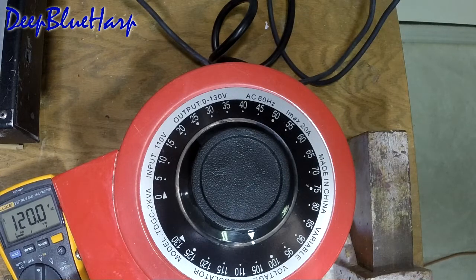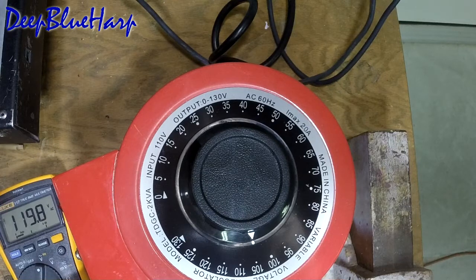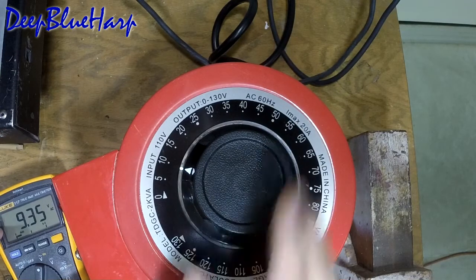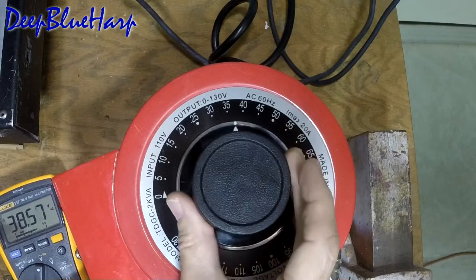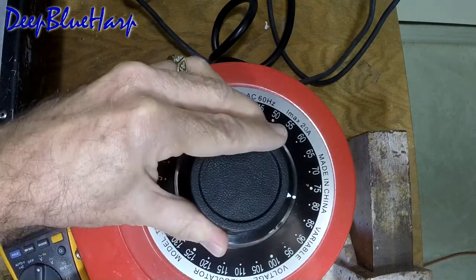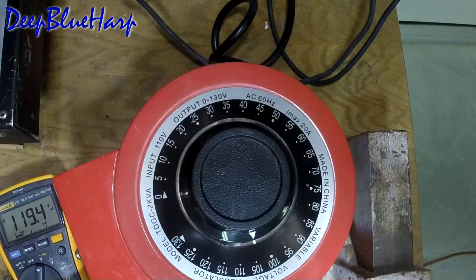When you buy a Variac, before you start using it on the test bench, you need to do some calibration. The first and only calibration I need is to know when I hit 120 — I've marked that, and I know now it's at 105 on the dial. At 10 volts it's reading slightly 9; 25 is 28; 40 is really 45 volts; 60 volts is really 71; 80 is really 92; and 105 is 120 volts. It's going up faster than the demarcations on the nameplate.